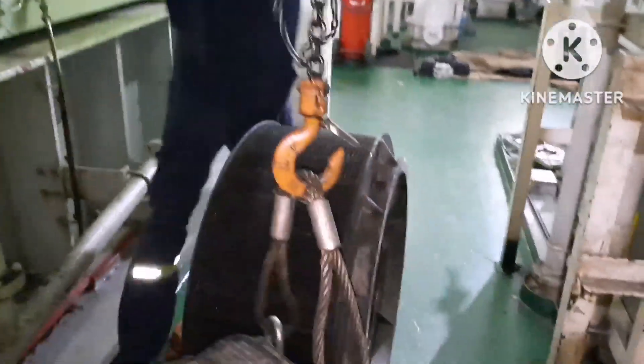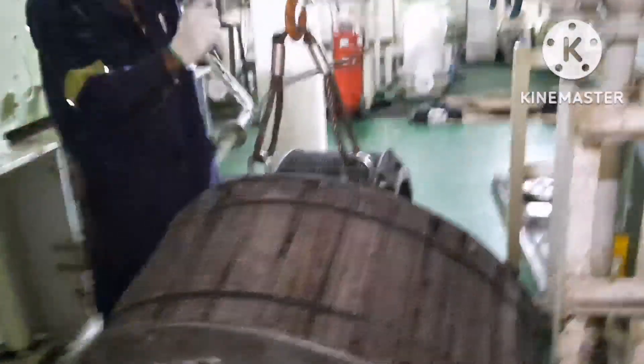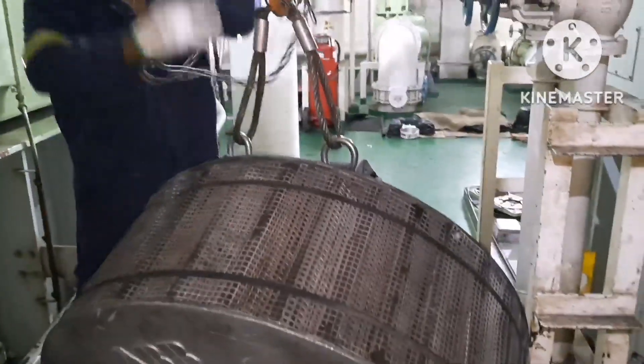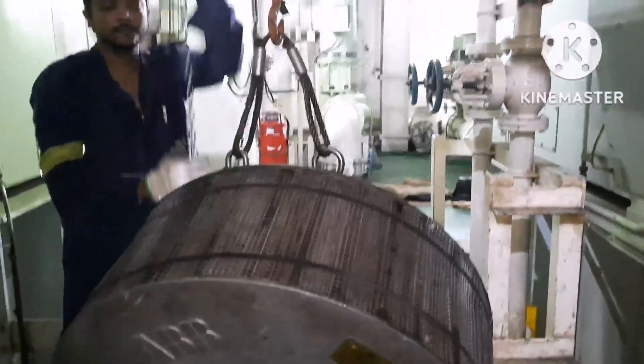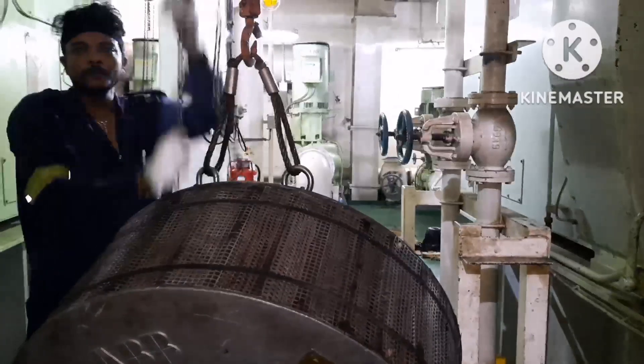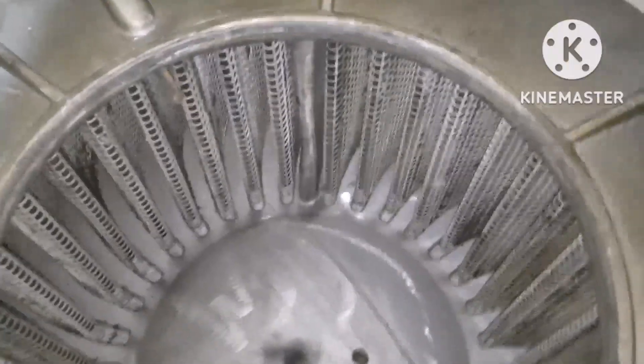Always use proper lifting tools — the lifting arrangement should be very proper and all lifting equipment should be checked properly before lifting. This silencer is not very heavy but the size is very big, so it is always advisable to use a lifting arrangement to lift the silencer.